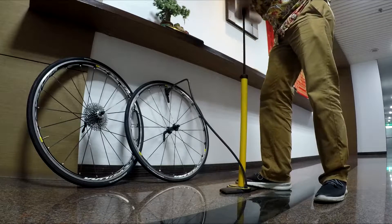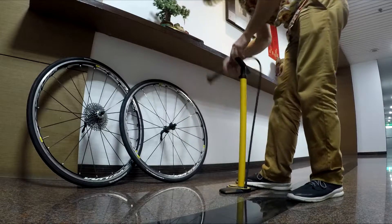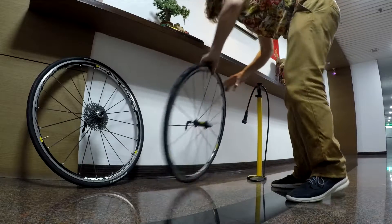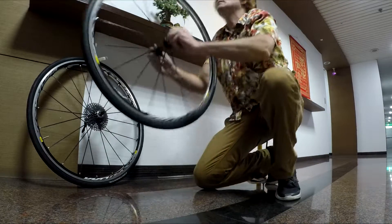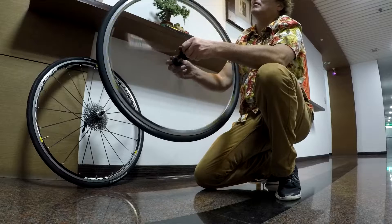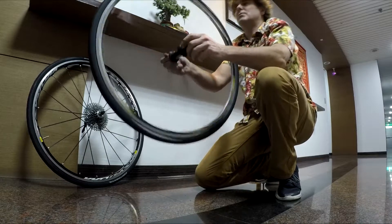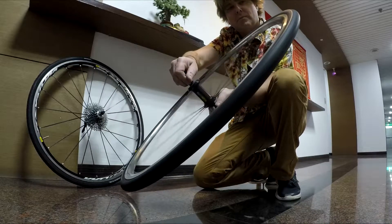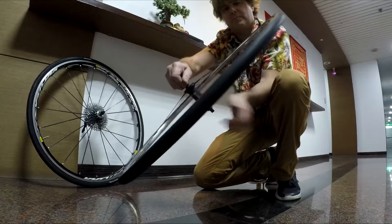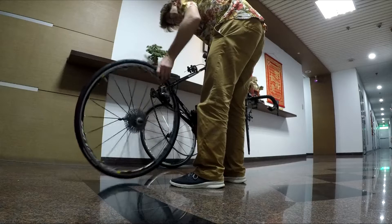Inflate the tire to about 50 to 60 psi — don't go to full pressure at this point. You just want to see if it's seated properly. Give it a rotation and make sure there are no bumps and it's seated evenly. If there are, deflate and try again. Mine worked perfectly.